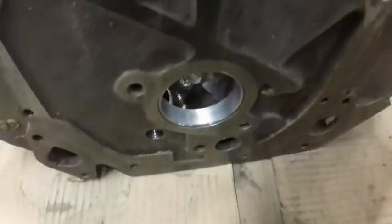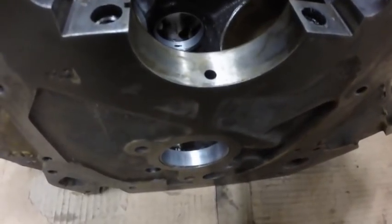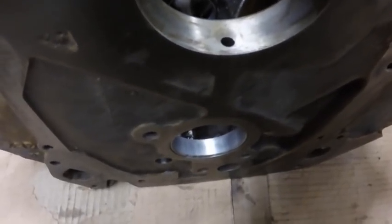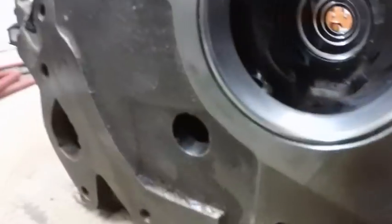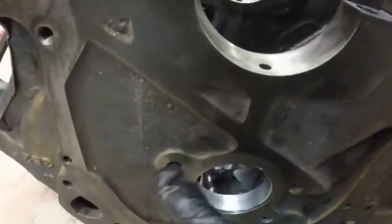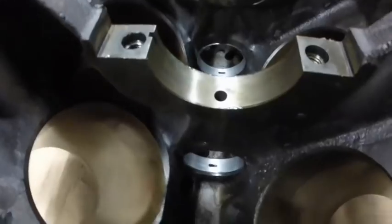All the cam bearings are in. This one has about eight thousandths — or .008 — between the edge of the block and the bearing. The spec is .005 to .020, so I want it a little further than the tightest spec. The oil galleries I can't see directly, but they do line up. That one lines up with this one and the other one lines up with one that goes up to the oil pump. So all the cam bearings are in.